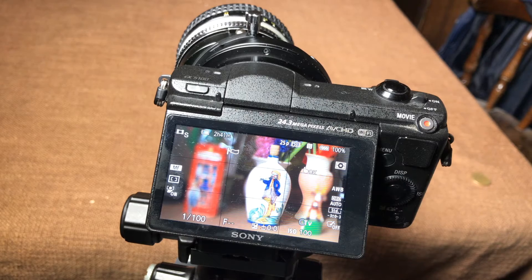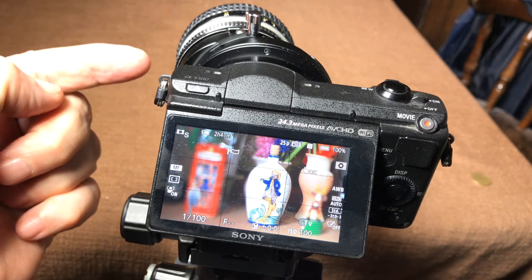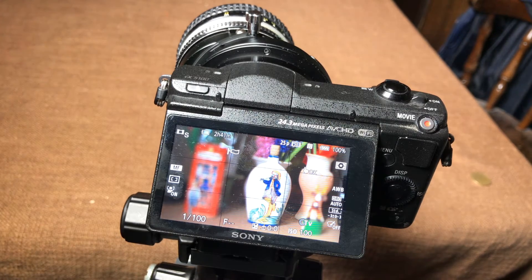This is a demonstration of the Kipon tilt adapter with the Nikon 50mm F1.4. The adapter is tilted sideways, to the left, and turned completely upside down.